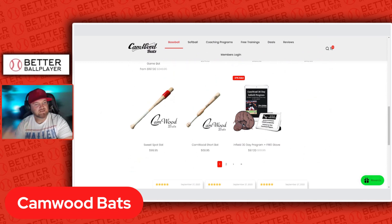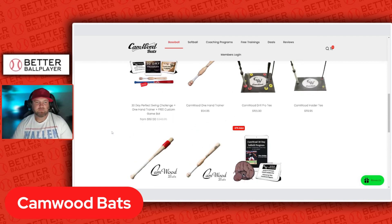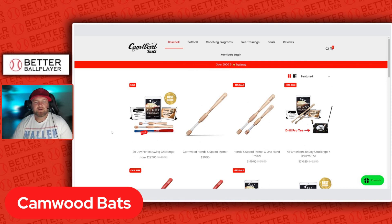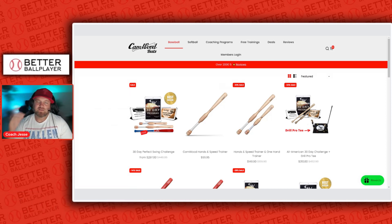Obviously, we all know that as soon as you go to a wood bat, it's a little bit tougher. I'll put the link in the description to Cam Wood. Since I actually use this for my kids, I genuinely recommend it. If your son or daughter is having a tough time getting hand speed through the zone, definitely recommend getting them a Cam Wood for sure. Thanks for watching — drop a subscribe, give me a like, give me a comment, and let me know if you're using Cam Wood or not. I appreciate it.